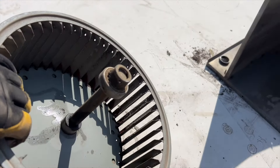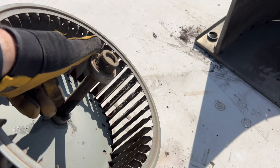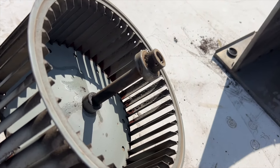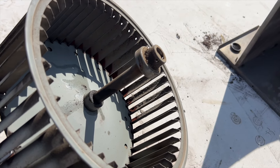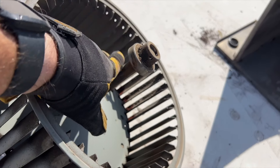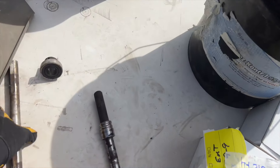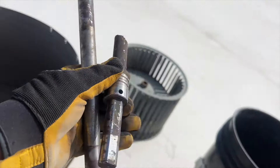I can't get this old bearing off so it's gonna have to be pounded. I'm thinking I'll chop the shaft off as close as I can to the wheel and then bang on it until I can get it out. We're definitely gonna put some more lubricant on there.